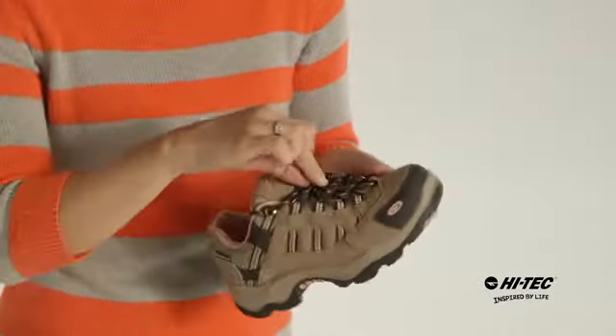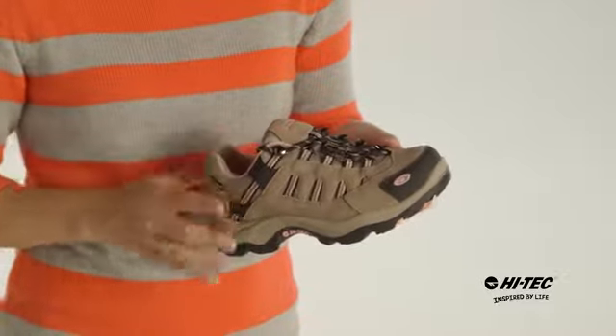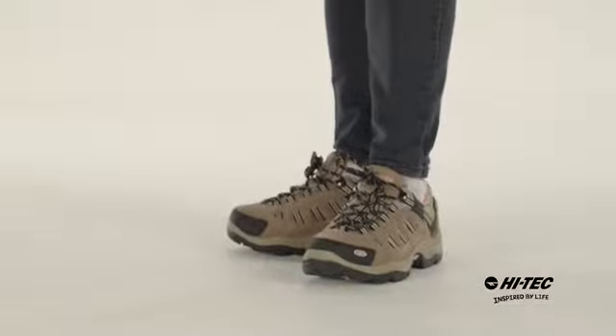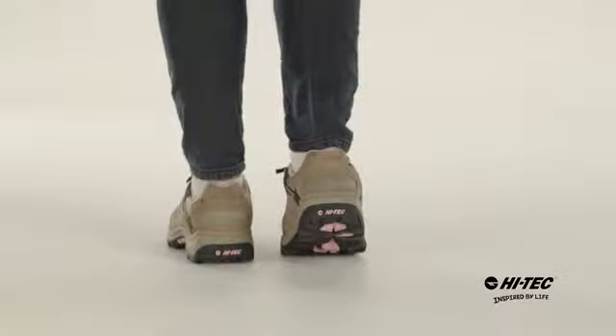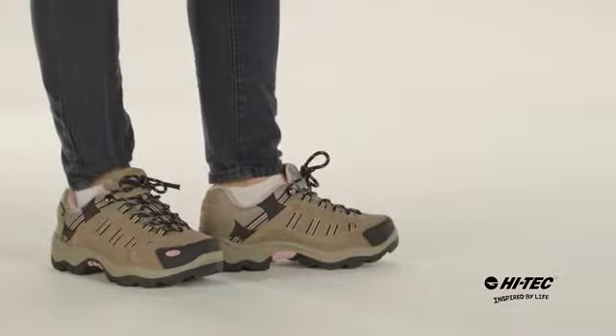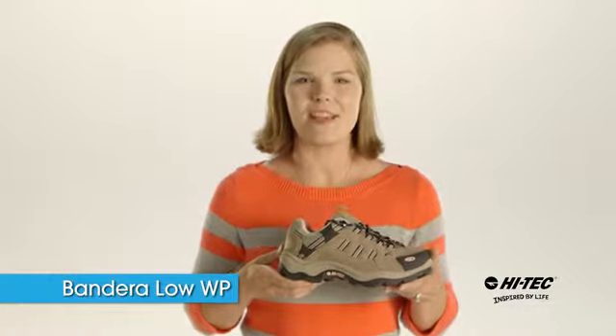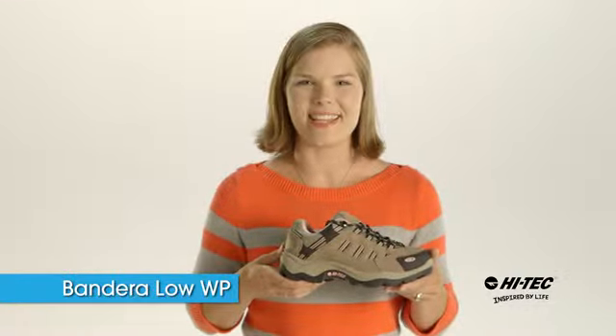It also features a ghillie lacing system for custom fit with rust-proof hardware, and a contoured sock liner to keep your feet nice and comfortable. If you're looking for a great value quality hiker, check out the Bandera Low Waterproof Women's Hiking Boot.